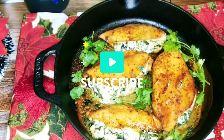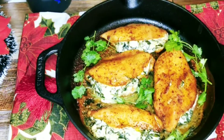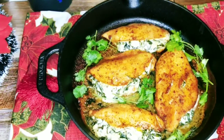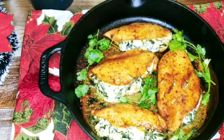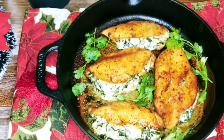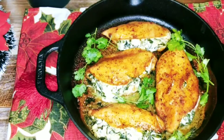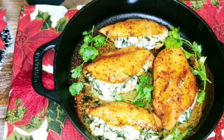My delicious stuffed chicken breast with spinach and cream cheese — trust me guys, it is so delicious. I did do an extra one and when I tasted it, the flavor is just bursting in your mouth with the cream cheese and the spinach. Oh my goodness, it is so good. I want you to try this recipe and let me know how you like it.